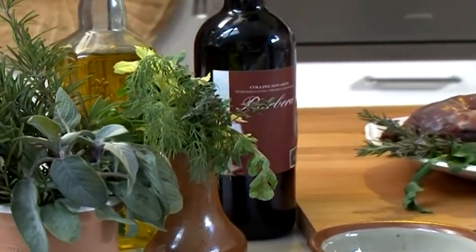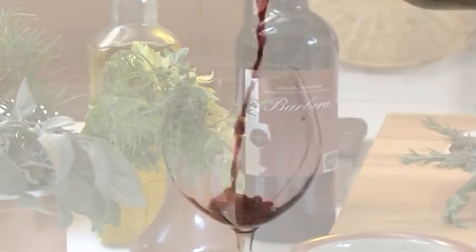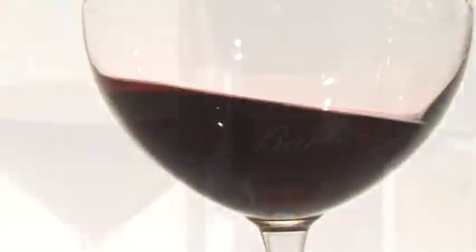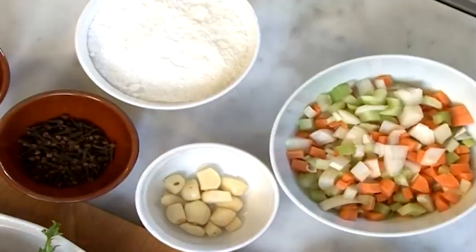Anche in questo piatto, il vino delle nostre colline è protagonista. Il salmì rappresenta una tradizione gastronomica delle nostre terre molto antica. Consiste nel cucinare la selvaggina, in particolare la lepre, dopo averla lasciata macerare nel vino Colline Novaresi Toc Barbera, con verdure e spezie.